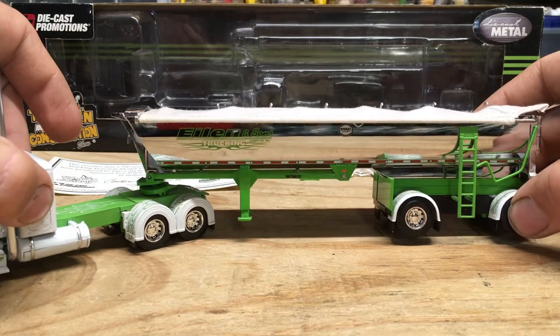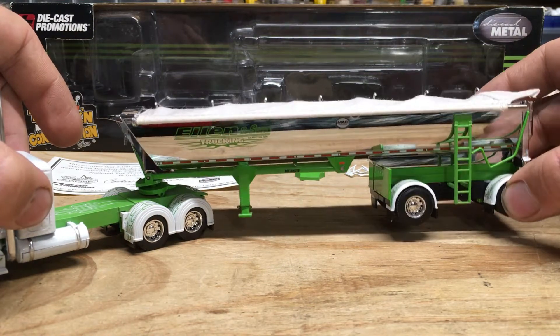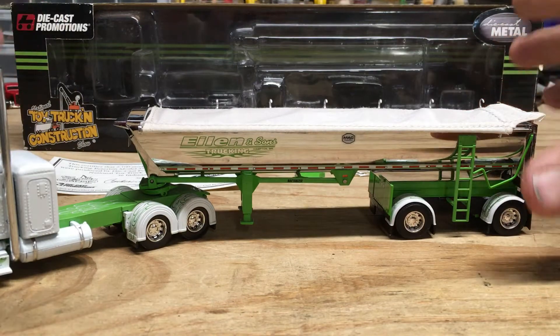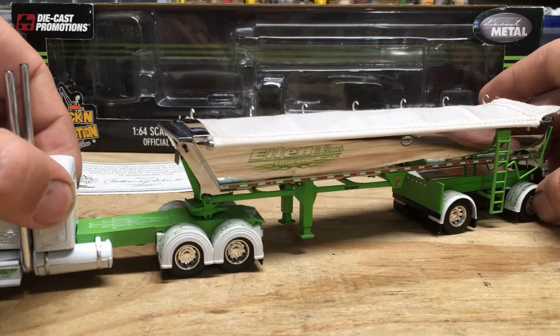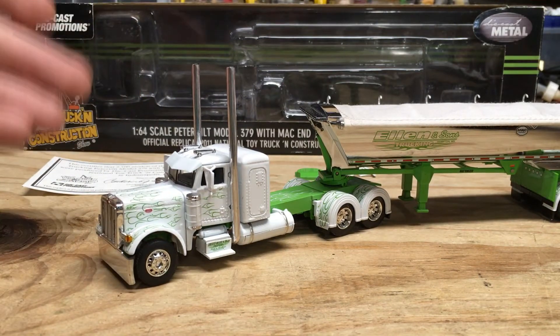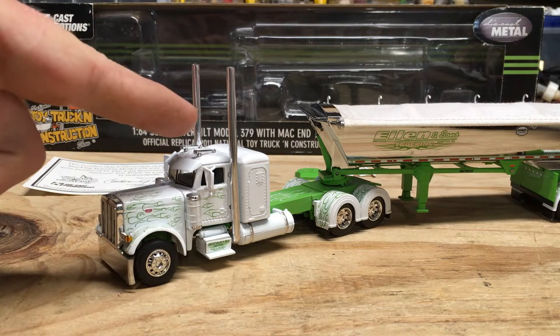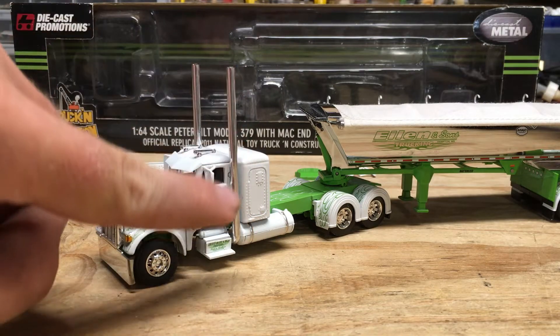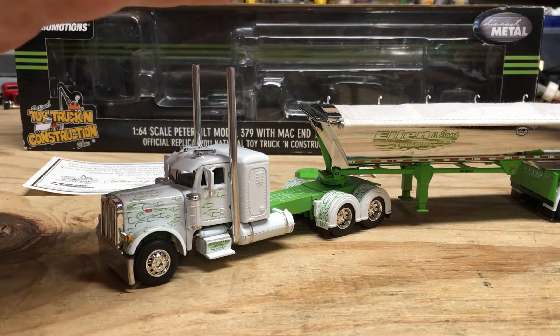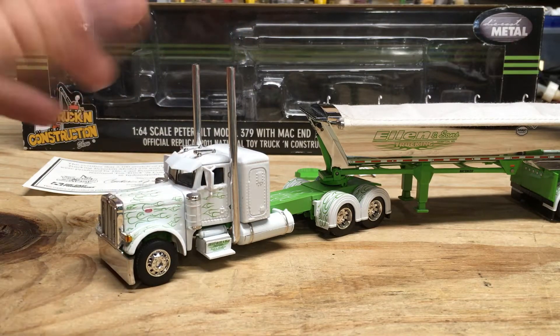You've also got the stainless steel of the trailer, which I really don't want to touch because you start touching that and get fingerprints all over it. On the rig itself, typical details you'd find on any truck: side view mirrors, visor, horns. I really like the stacks on this truck — I'm not sure what the length is, but they're definitely taller than normal.